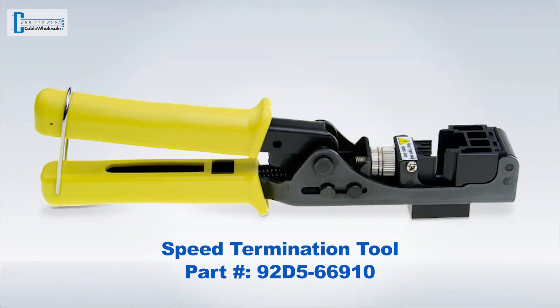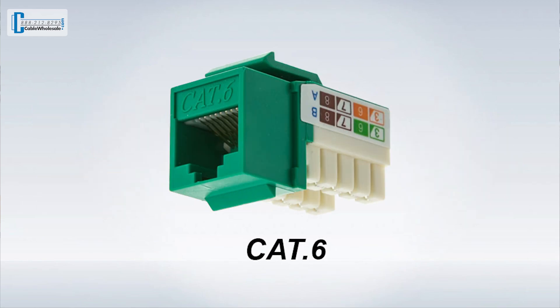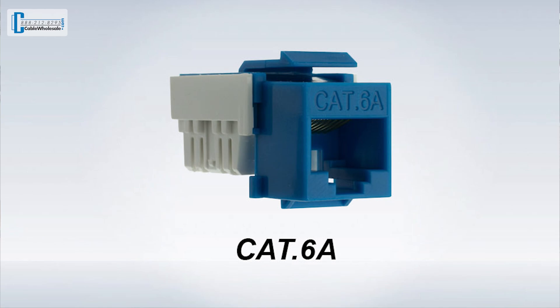Before we begin, I'd like to show you the tools we'll be using today. Miguel will be using the Speedterm tool. The Speedterm tool is for use with our Slimline keystone products. Cable Wholesale has a complete line of Cat5e, Cat6, and Cat6a keystones with multiple color faces.